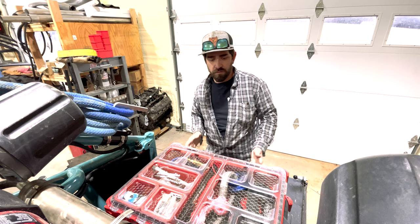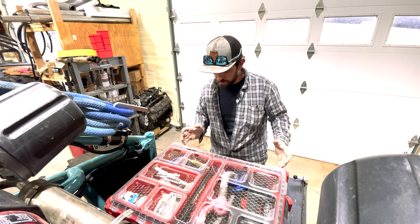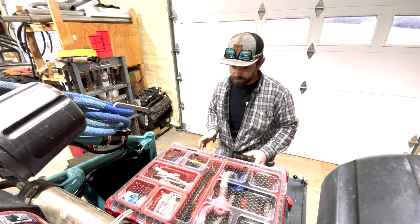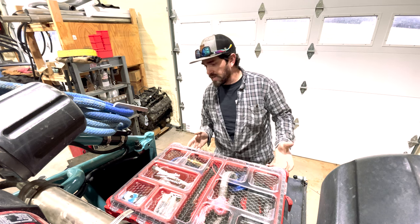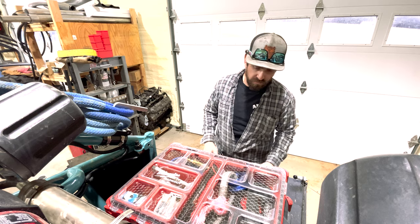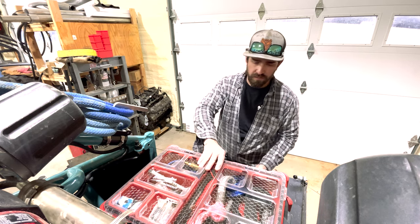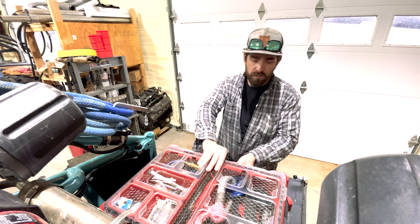All right guys, so for most of my gear, obviously as you can see, I run the Milwaukee Packout system. It's kind of pricey, but the bases lock in and they're not going anywhere once they're locked in. They're waterproof.